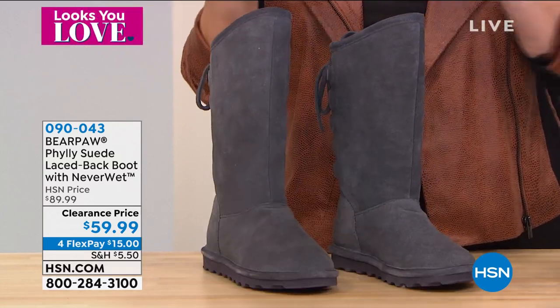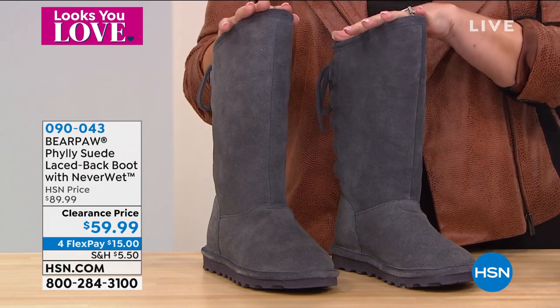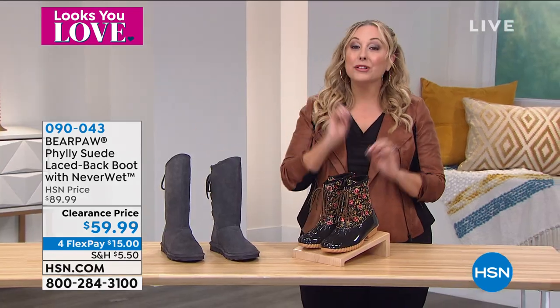I've got lots of colors, lots of sizes, medium and wide width. This is the charcoal. It's also available in black, hickory — stay tuned for that — wine and navy as well.